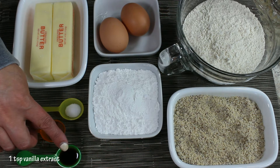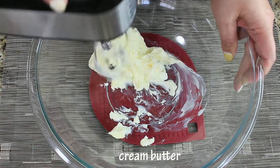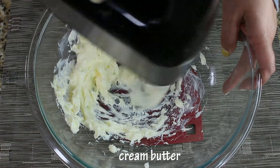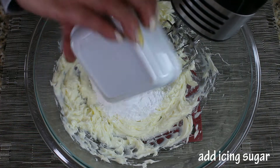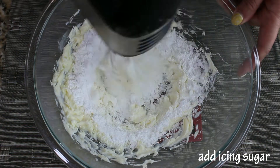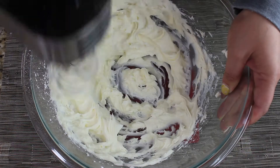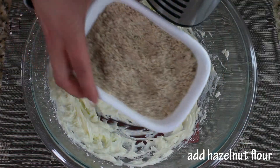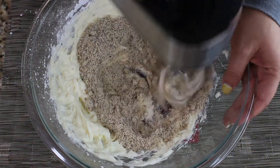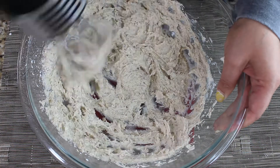In a large mixing bowl, we're gonna start by creaming our butter. You don't have to go crazy with creaming — just make sure it's broken down. Then we're gonna add the icing sugar. This is the reason why I use a super large bowl, because there's gonna be a lot of powdery ingredients that could fly away, so I prefer a larger bowl for mixing.